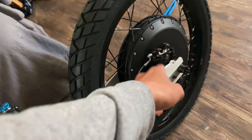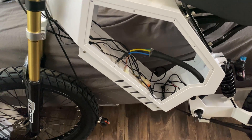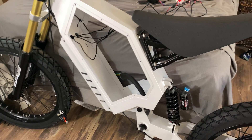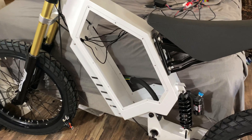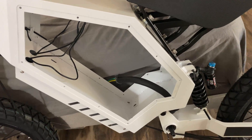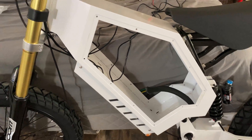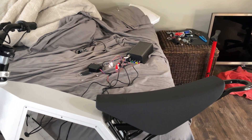I put all the components onto the handlebars such as the brakes, throttle, and screen, and brought all the wires down through the frame. I don't have the brake rotors yet, so that's kind of useless for now. The next logical step would be to mount the controller into the frame, but I still need to cut off the original mounts with a jigsaw because it won't fit, and I'm still waiting on the mounts I bought separately. So instead, I'm going to show you guys how I wire it up outside of the frame.